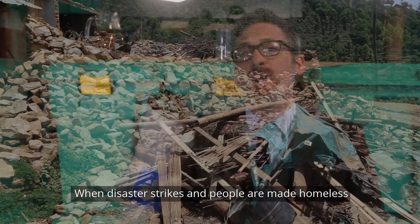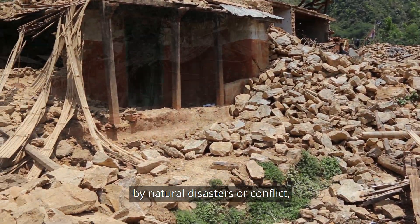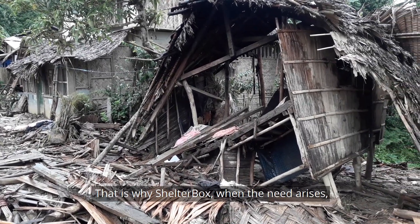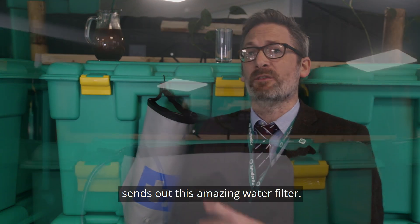Hi, my name is JP and I work here in the ShelterBox Visitor Centre. When disaster strikes and people are made homeless by natural disasters or conflict, access to safe drinking water is a basic human right, and that is why ShelterBox, when the need arises, can send out this amazing water filter.